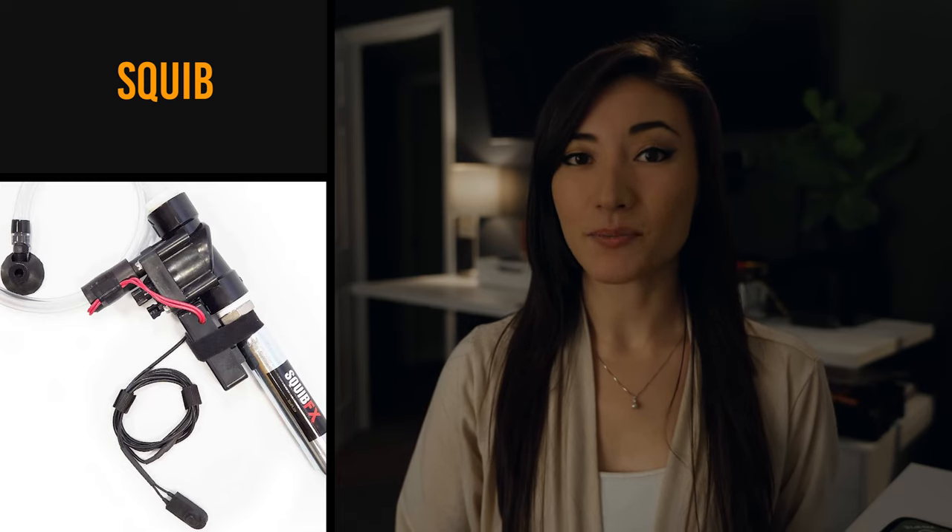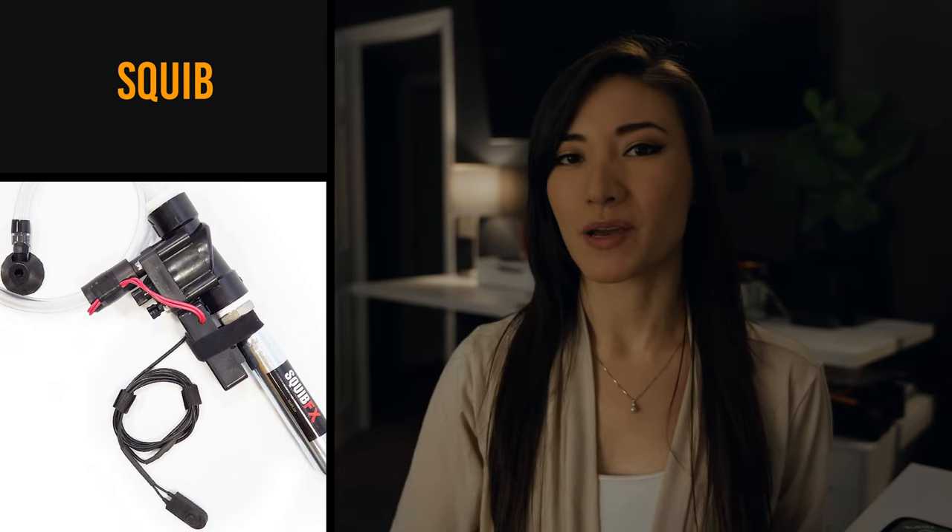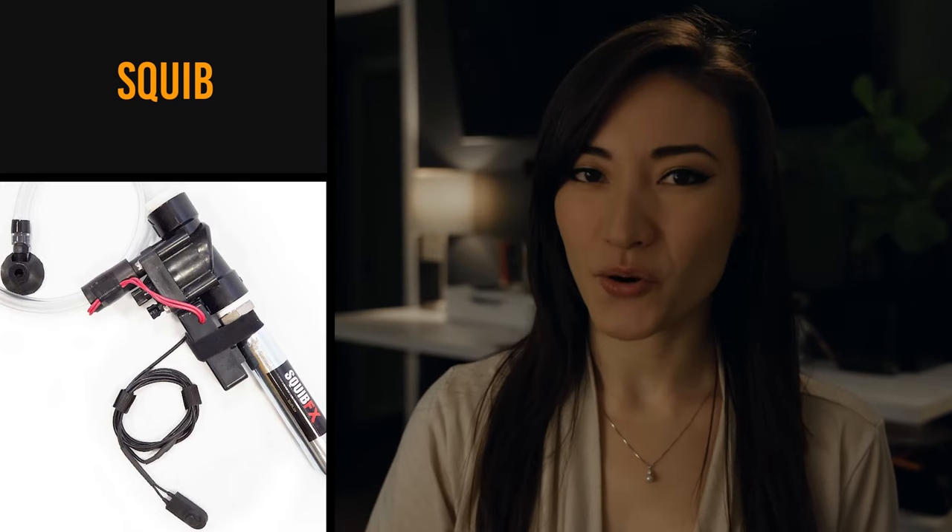Squib. These are the little mini explosive devices that you can put in the ground or in people's clothing. It sounds bad, but it's harmless — it's to emulate bullet wounds, so a squib might have fake blood explode. Squibs are kind of cool, but apparently they are messy and expensive, so you want to be careful with how much you use them.